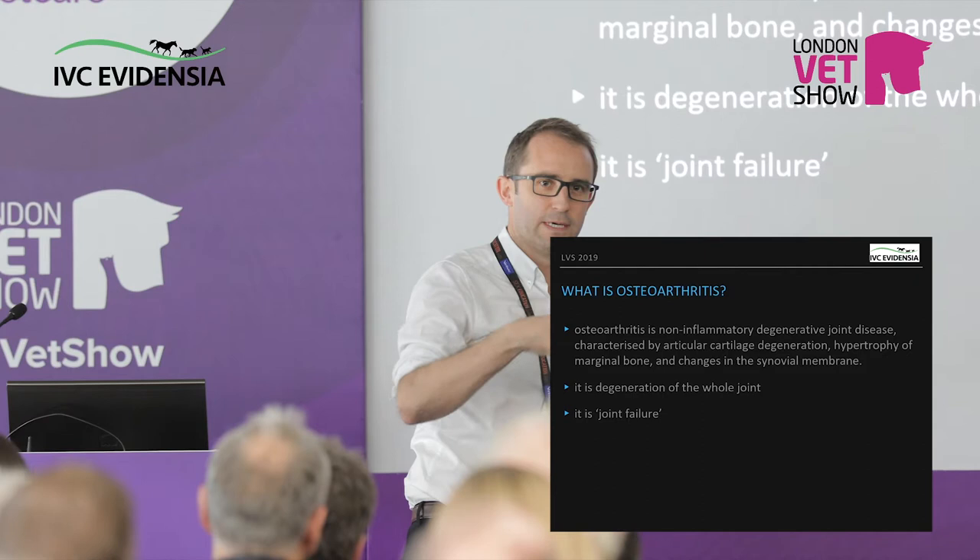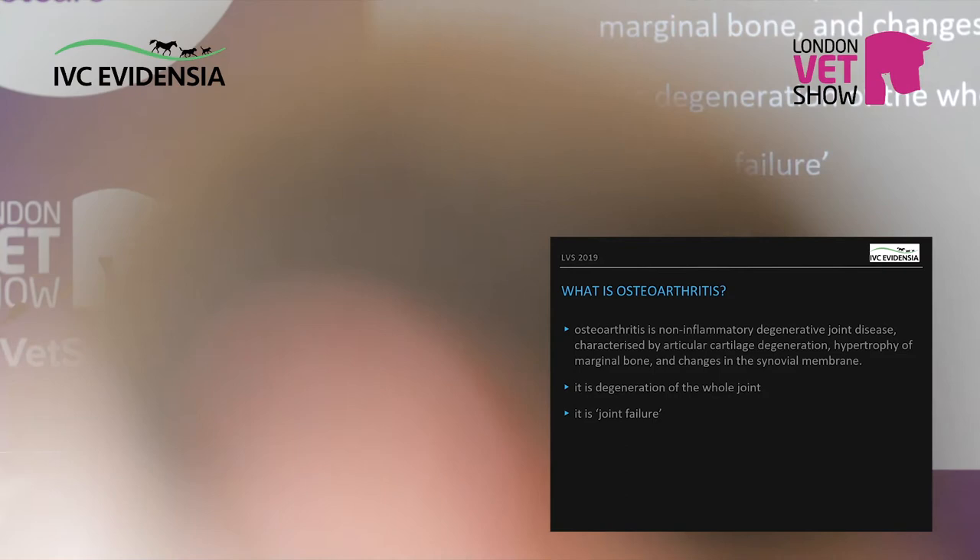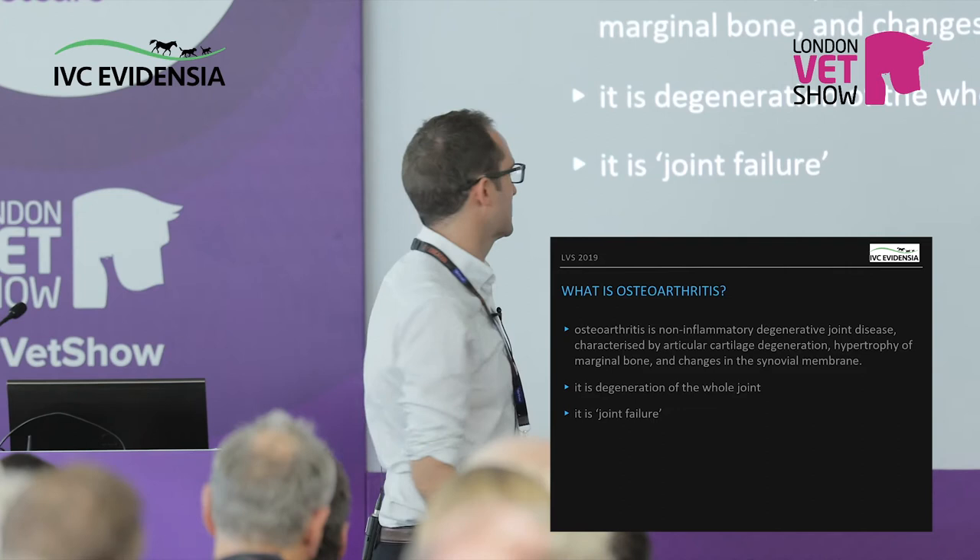We're not just talking about one type of pain — we're talking about different phenotypes of pain, different areas of pain. There's subchondral bone pain, there's muscle pain. Think of it as joint failure. You know, the medics get to have dramatic names like heart failure, kidney failure — so we'll call it joint failure.